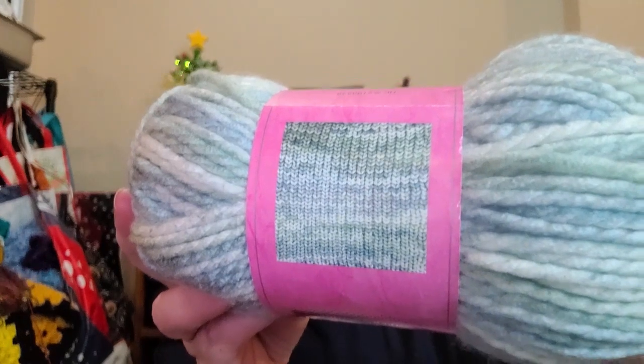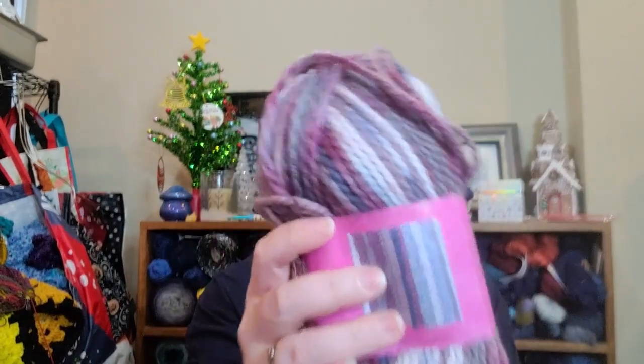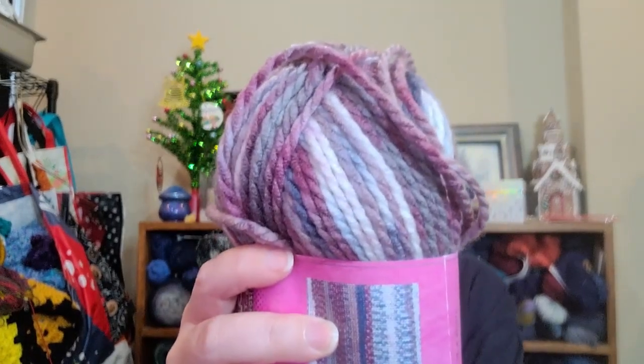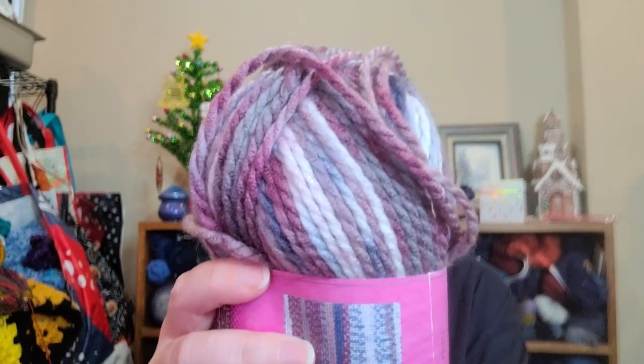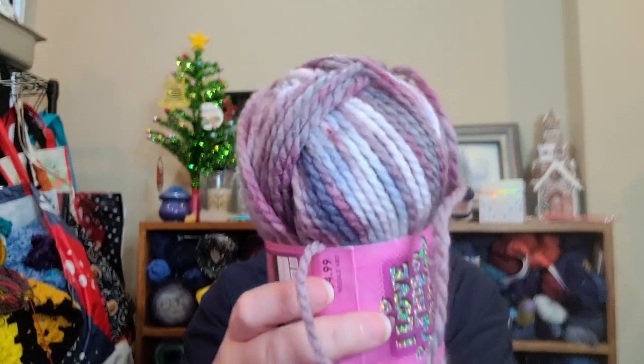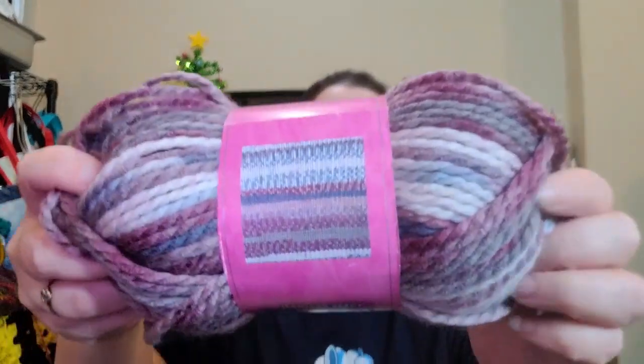The next one — I was just drawn to it. It has a little image that shows how it works up knit. This is the same stats. It is called Plum Garden. It's got like plum to almost a burgundy-ish color, some denim blue, and some gray speckles in it. Supposedly it looks really beautiful worked up. I was like, oh, that's so pretty — I want that.